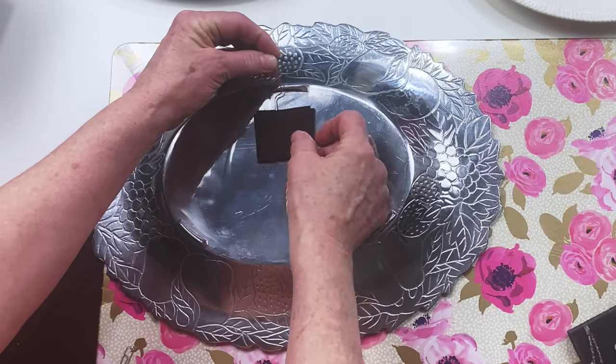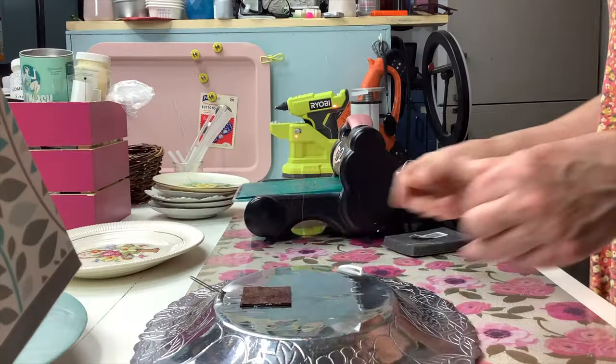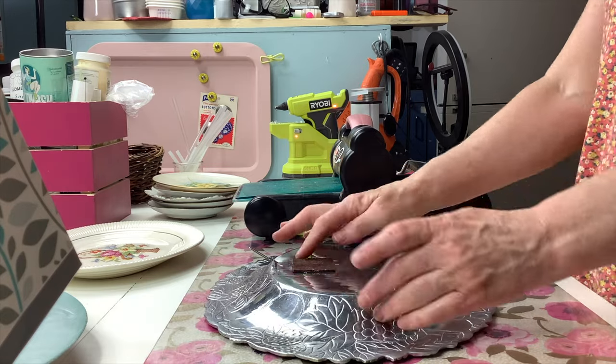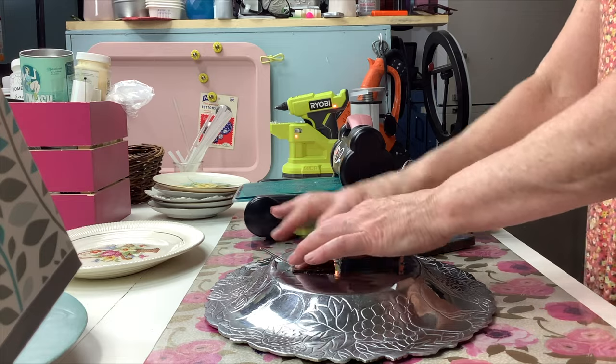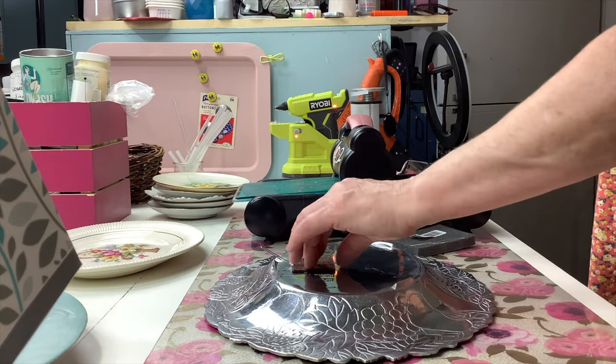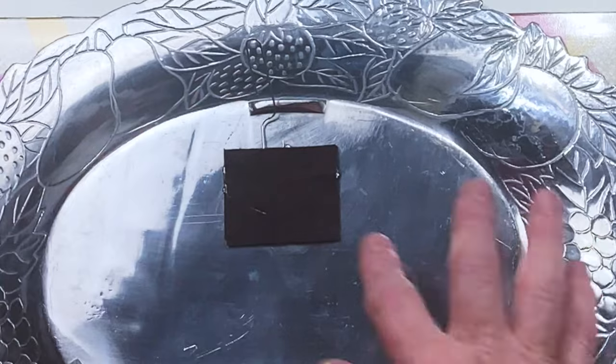Step six: you're going to put down the paper clip and then cover it with the second piece of felt — and again I smoosh it to make sure that glue is all spread out. And that's it. As soon as the glue dries it's ready to hang.